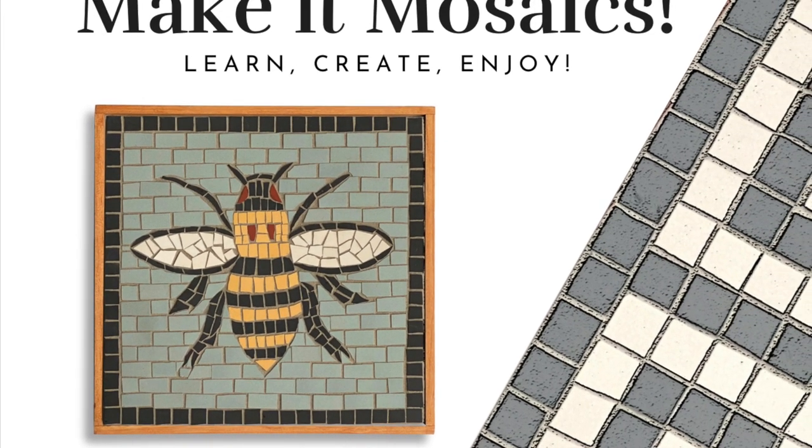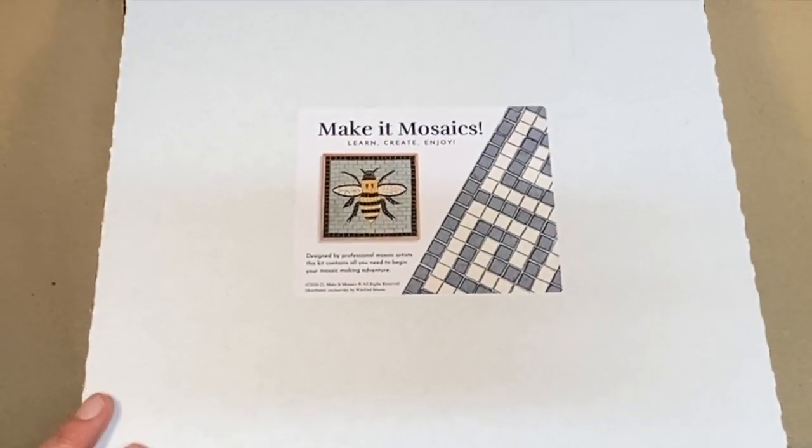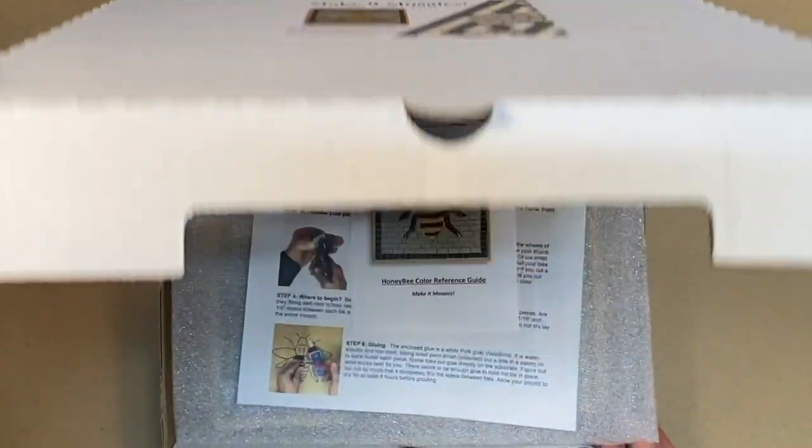Let's take a look inside our Make It Mosaics kit. This is from the series Ancient Motifs, Modern Materials. This is the honeybee pattern.